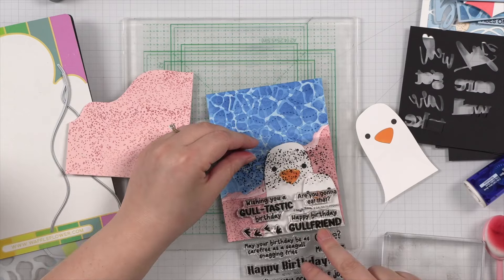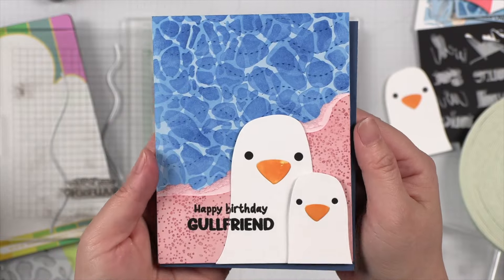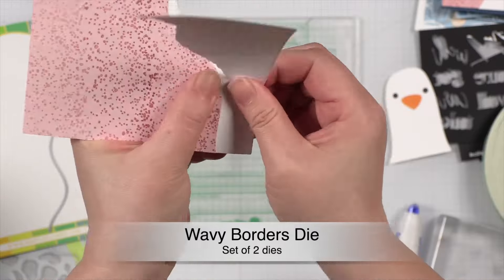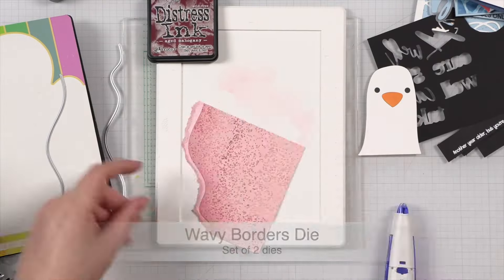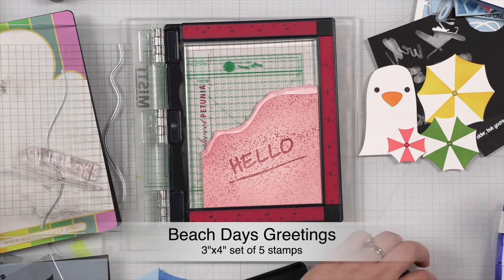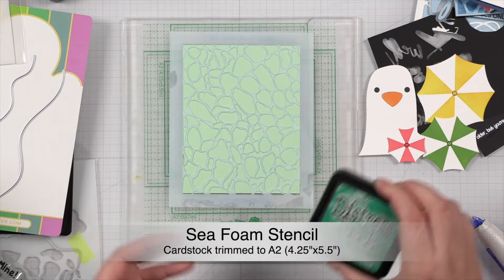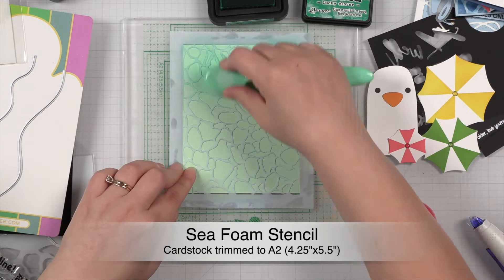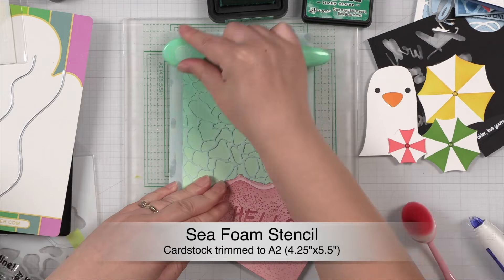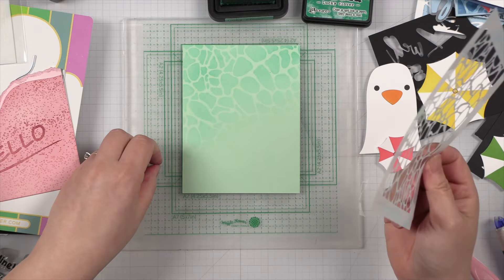I then stamped the grading and mounted the panel on the card base at a slight angle. I added the torn edges to the other pink piece and stamped a sentiment from the beach day gradients stamp set. I used the leftover ink on my brush to help blend the letters in a little bit more. I decided to use green for my background on this card, and because the pink piece takes up a lot of room on the card, I only needed to cover about half of the piece. Look how pretty the siphon stencil looks, even just partially inked.